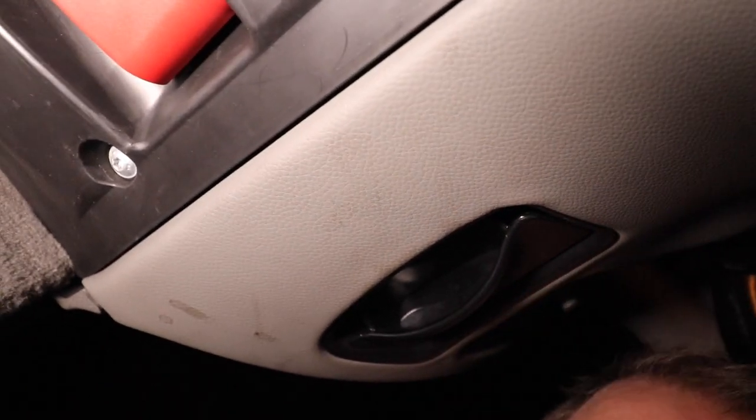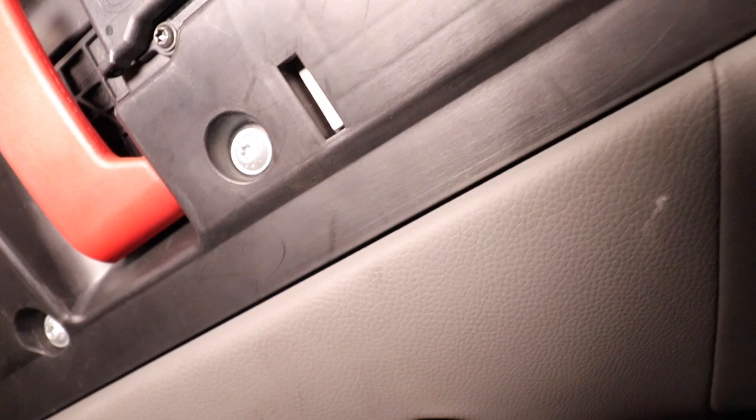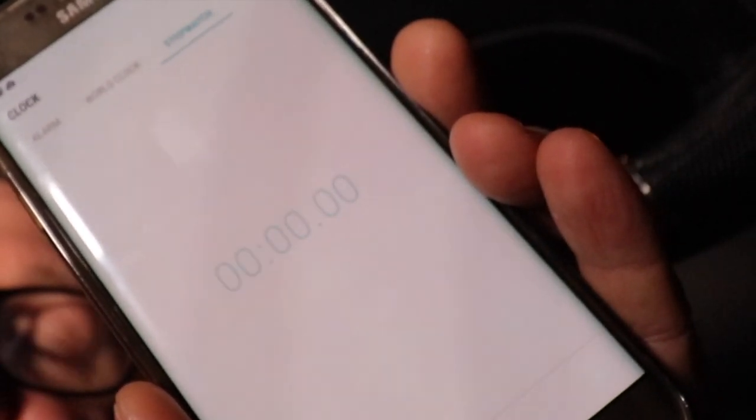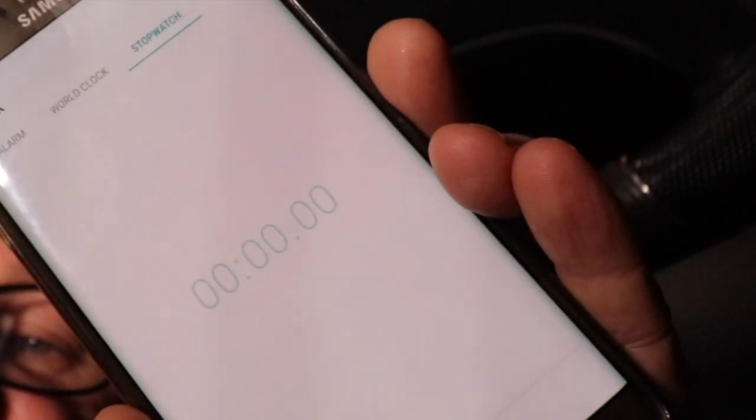It's a little bit tight under here — obviously it's a footwell. It looks like there are three of these Torx driver screws, and then the rest should just drop down. Let me just do that. This is a little test to see how much Mercedes wanted — not per hour but per minute. I'm going to put my phone stopwatch on to see how long this takes. Getting three screws out is fairly easy.